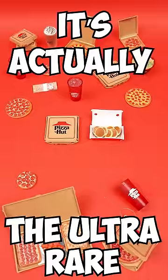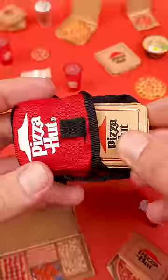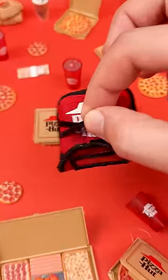It's actually the ultra rare Pizza Hut red delivery bag, which is literally a miniature replica of the real thing. It actually opens and you can fit not one or two, but three large pepperoni pizzas inside. Do you agree? Is it the best miniature from the Series 2 Foodie Mini Brands?